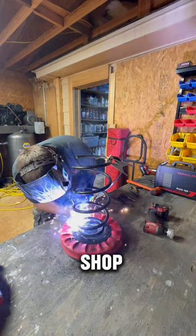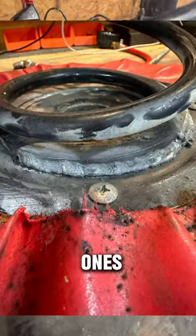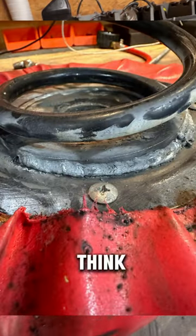At the end of the day, it's just a shitty shop stool and it was just an excuse to try and bust out the welder. I mean, shoot, these welds didn't come out that bad. What do you guys think? Let me know down below.